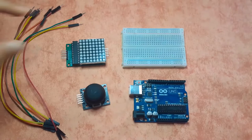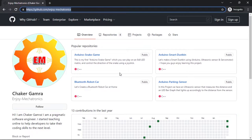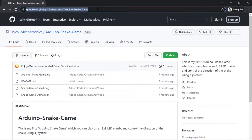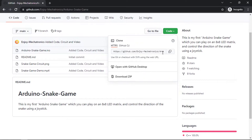Before we start connecting things, go to my GitHub account at slash enjoymechatronics where you can find all of my projects including the snake game. Click on the Arduino snake game project, and you'll find the sketch as well as the circuit. Go to Code, then clone the project using the provided link or download it as a zip file using Download ZIP.